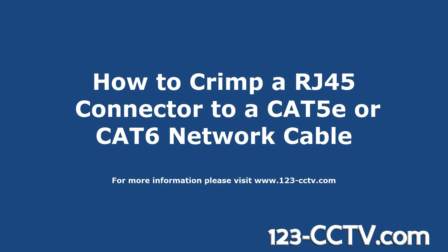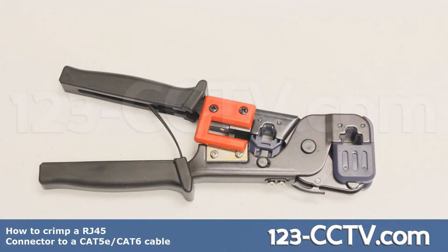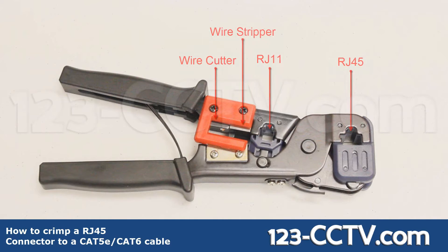This video will show how to crimp an RJ45 connector to either Cat5e or Cat6 network cable. Here's the crimping tool. It has an RJ45 crimping jack, RJ11 crimping jack, wire stripper, and wire cutter.